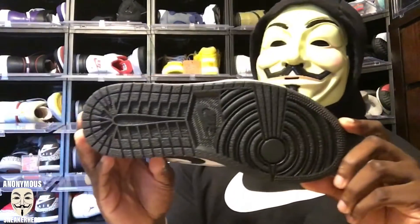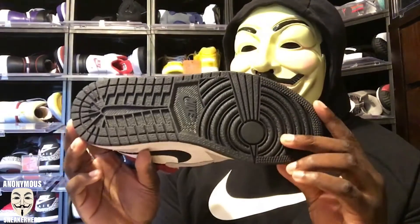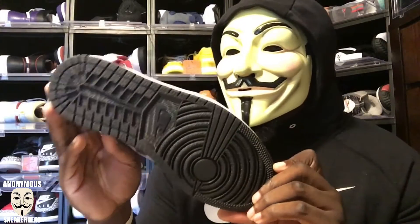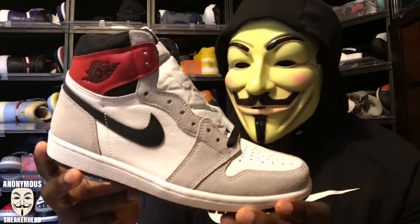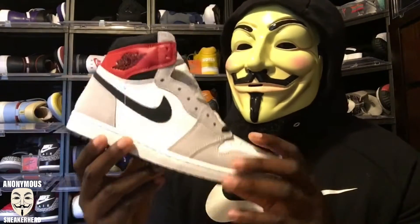Starting with the outsole — nothing special, just a regular Air Jordan 1 outsole, all black on the bottom. Moving to the midsole, once again nothing special, just a white midsole. The upper is where things really stand out.